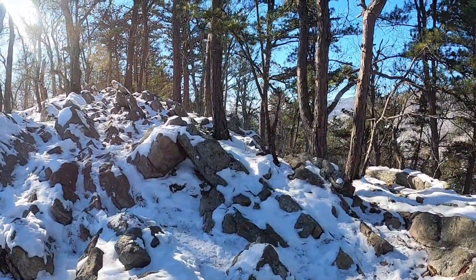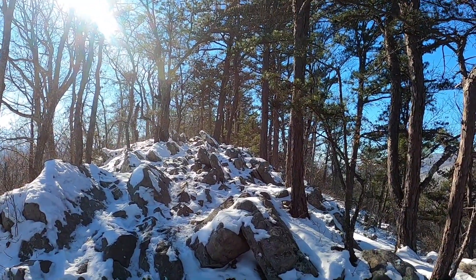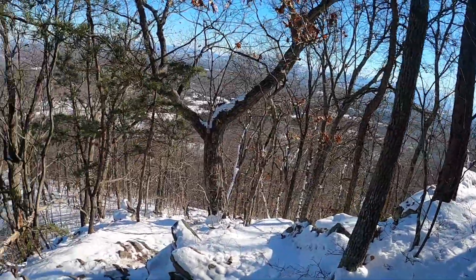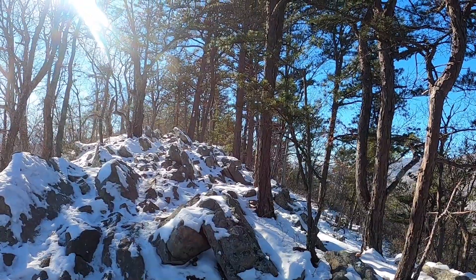Looks like we're around maybe the top of the ridge — wow, that's beautiful. Look at all the snow on the rocks. We did a couple switchbacks back up this pretty big hill here. I'm really excited for the overlook, we're really close — let's do it.